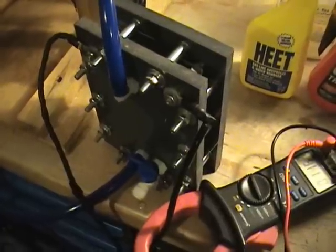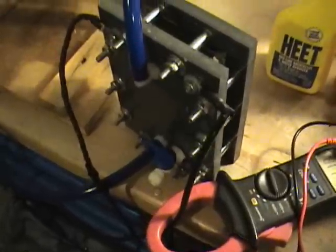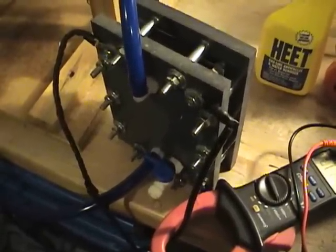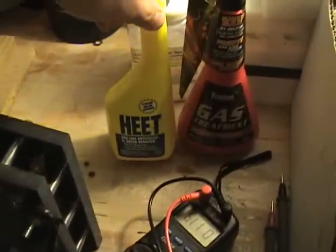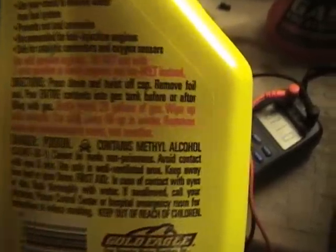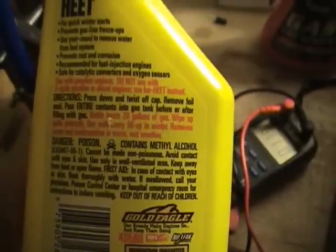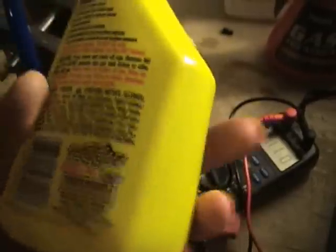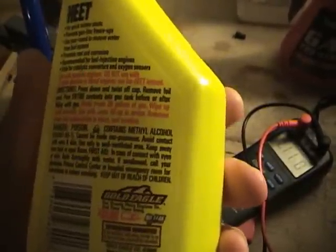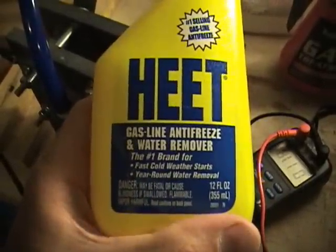Winter Weather Electrolyte. We know now that denatured alcohol is not going to work. I bought a couple of gas additives that we're going to try. This first brand here has methyl alcohol. A couple of websites are saying that this is what they use, so I'm going to go ahead and test it and see if this will work.